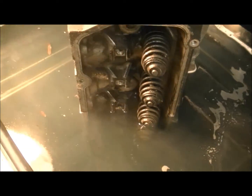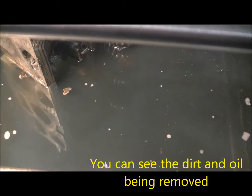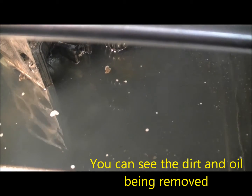Ready? Here we go. You can actually see the dirt coming off the cylinder head into the water. You notice there's a little oil starting to float on the top, and this is going to clean.